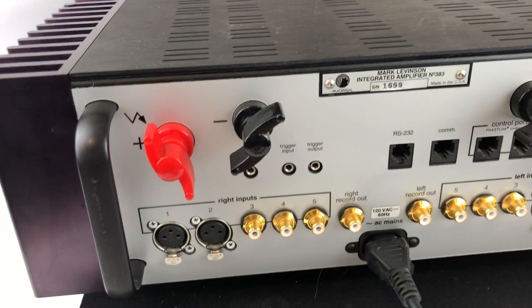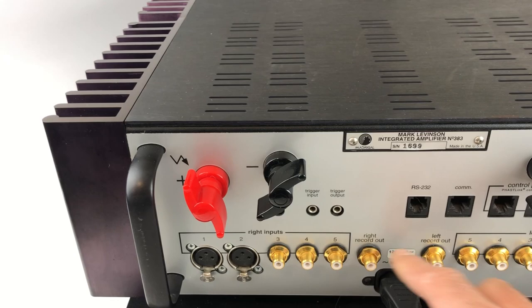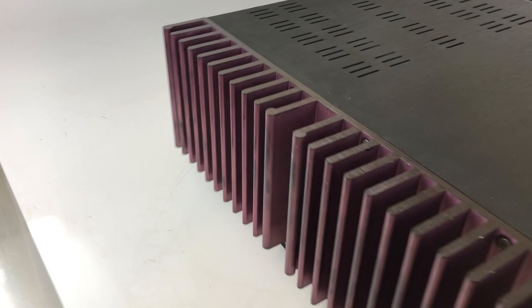There are some triggers — probably 12-volt triggers — for turning things on and off remotely, an infrared input in case you want to hide this away in a cabinet, and then the power cord. This is a 120-volt, 60 Hz unit.